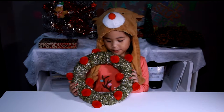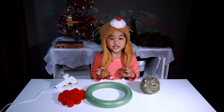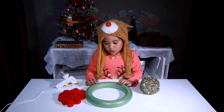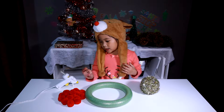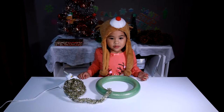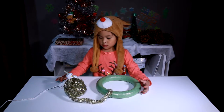Today we're going to make a Pompom Tinsel Wreath! Today we're going to make a Garland. We have a bow, pompom, and glue gun. But first we have to glue the inner garland to the wreath.